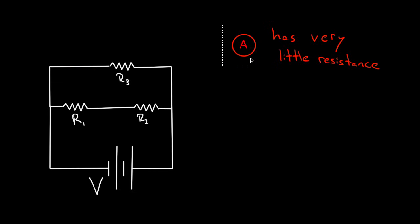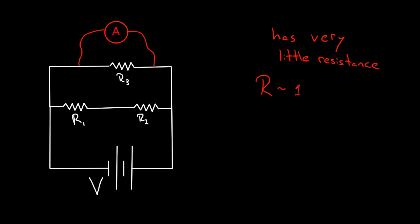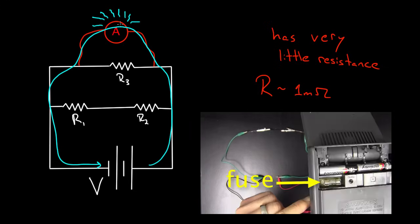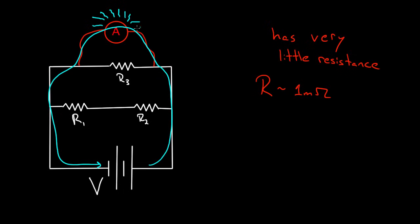That's also why you can't hook the ammeter up in parallel. If you did, the current reaches a fork and has a choice — go through R3 or through the ammeter. Since the ammeter has very little resistance, all the current will choose to go through the ammeter and skip the resistors entirely. With a normal voltage like nine or three volts hooked up to a milli-ohm, you'll burn out your ammeter. There's usually a fuse because they know people will hook it up wrong — burn out the fuse and it's a pain. Don't hook up your ammeter in parallel.